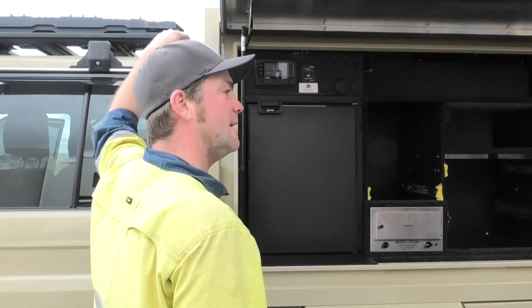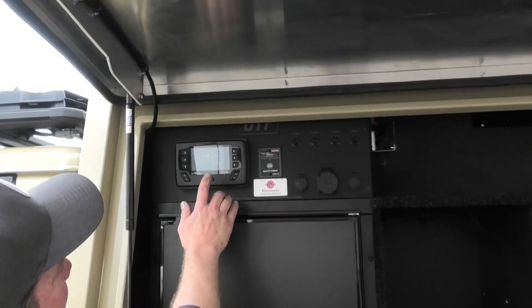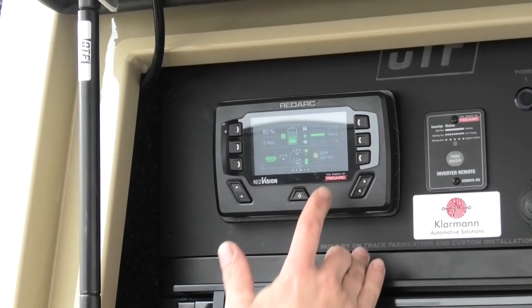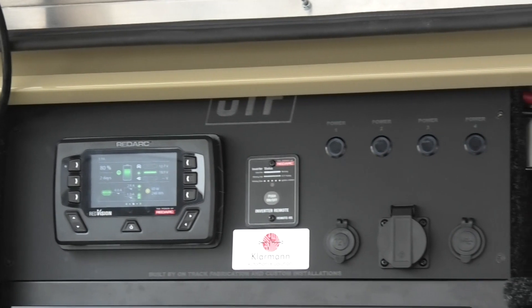You've got the 200 watt panel up on the roof. That is connected — you can see it's doing 60 watts at the moment. You've got that little indicator here so you can see the actual wattage it's doing right now, and it's already done 250 watt hours today of charging. We've been charging and discharging the battery just to test everything.